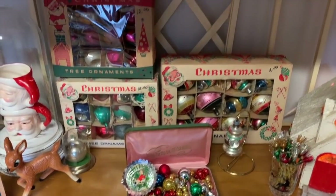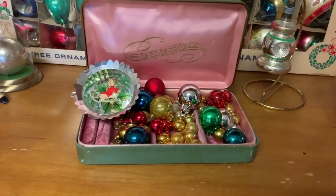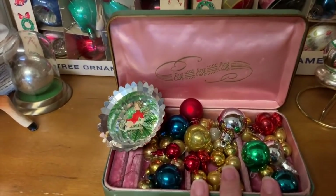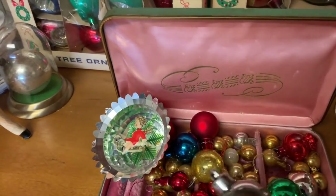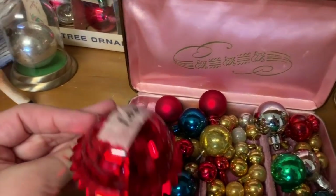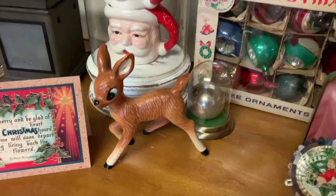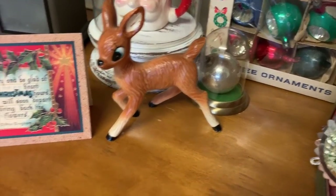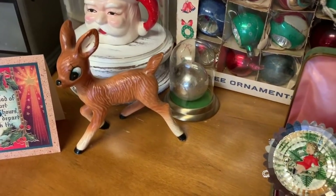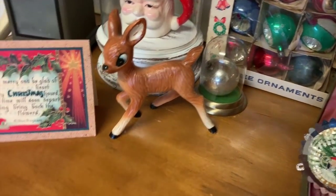Just assume everything was thrifted — I'll tell you when we come across something that was not. I got this cute little jewelry box and put my mercury glass beads in it, just wanted it open so you could see the pretty color contrast. There's also a lonely little ornament left from a craft project — I threw it in there. This little girl is obviously thrifted. Got my random deer — doesn't really go but I have a way of making things look okay even when they don't go together. Got a little cloche here too.